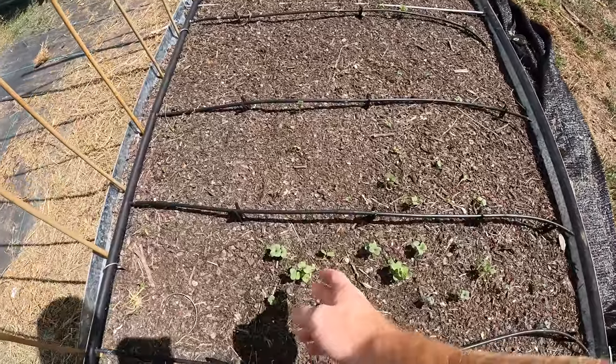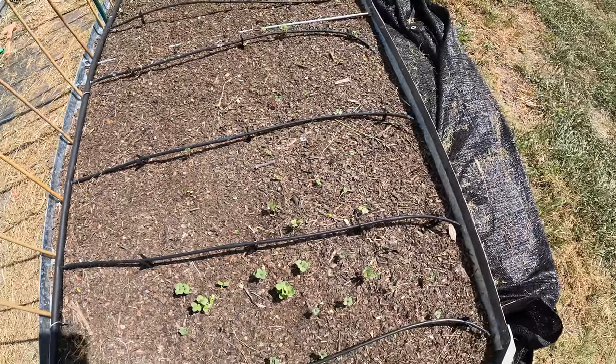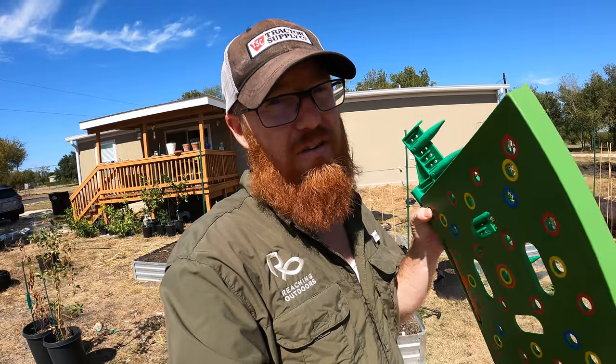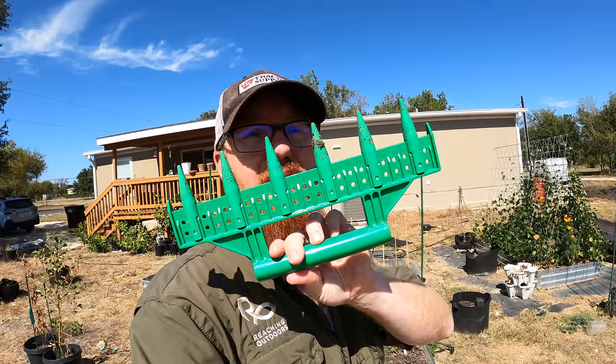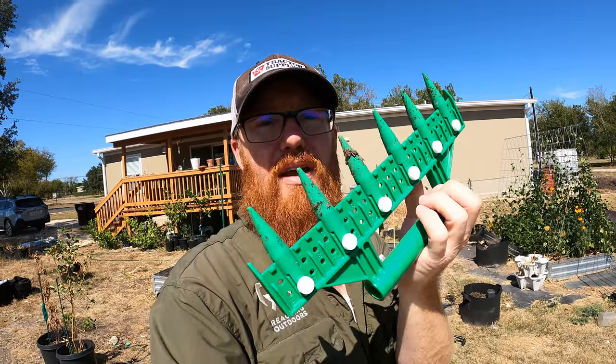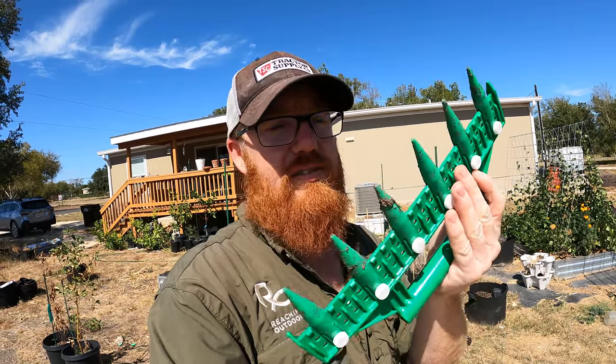If you guys remember last week I did a video on planting some radish. The radish I didn't do well with because it was the first time I used this seeding square. But this week I'm going to be planting some carrots and I think I figured out how to use this. The other tool I'm going to be using has these little spikes that you can move to create holes of exact distances. I've got this set at two inches because I'm going to be planting some peas in with the carrots.